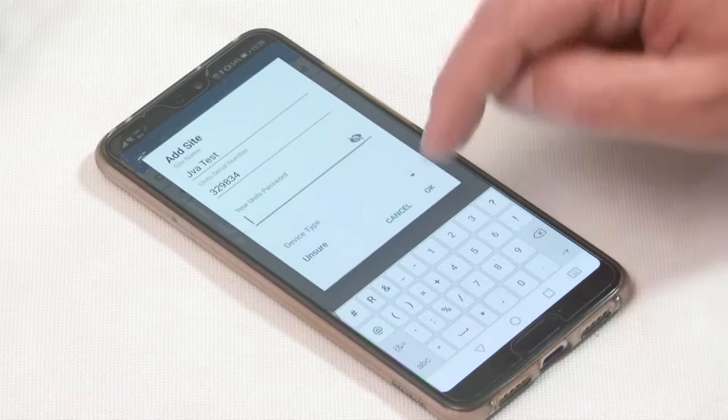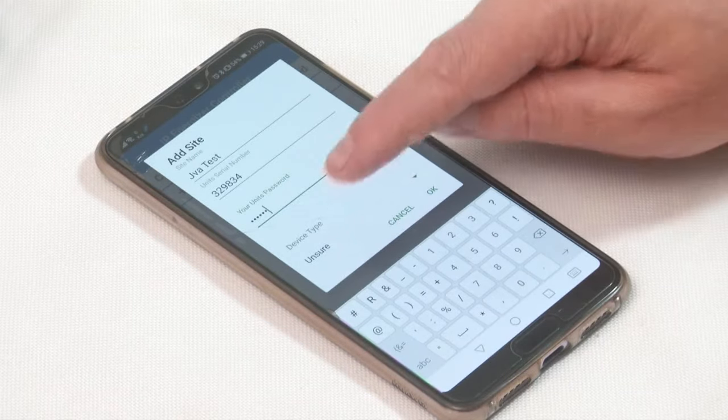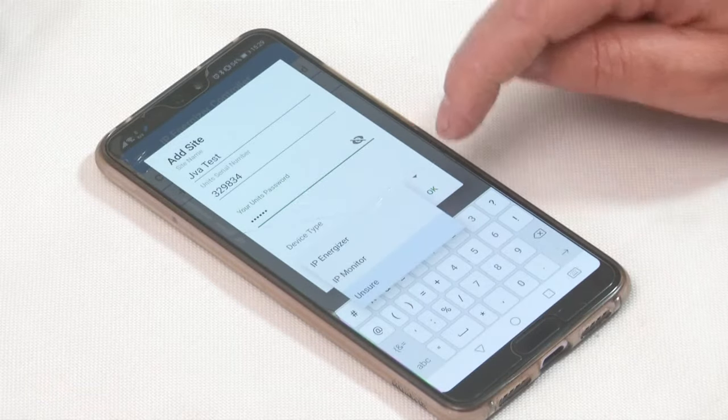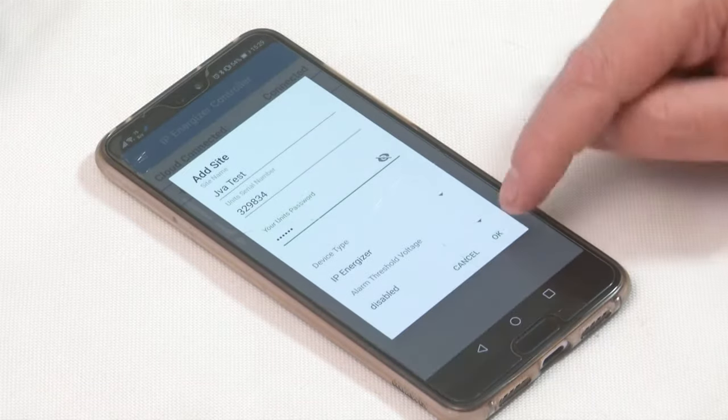I'm going to choose a password for my unit: 123456. You can also select your device type — if you're unsure, leave it on that option, otherwise click and select IP energizer — and then click OK.